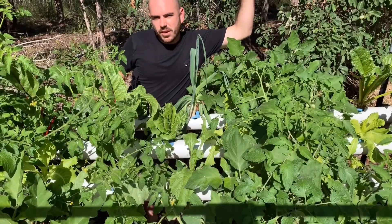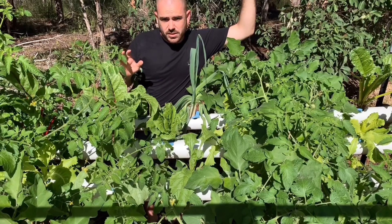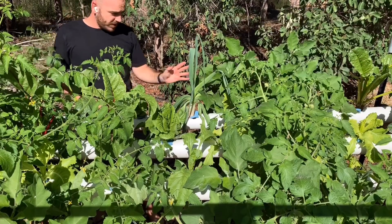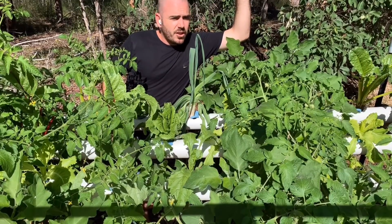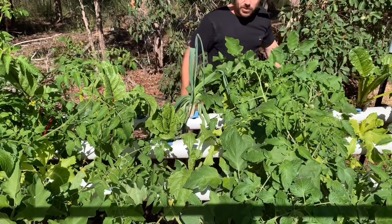So you've built your NFT hydroponic system — it's time to plant the seedlings. In this video I'll show you how to do that. Once you've planted your seedlings and your NFT system is up and running, you may be wondering how to change a reservoir — I've got a video on that too.